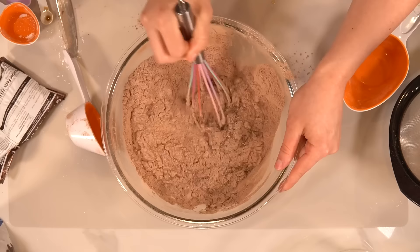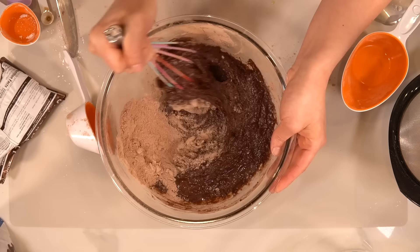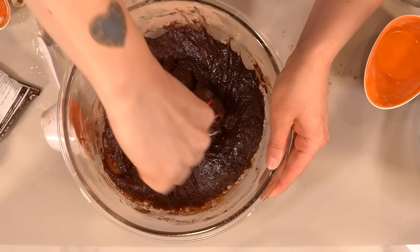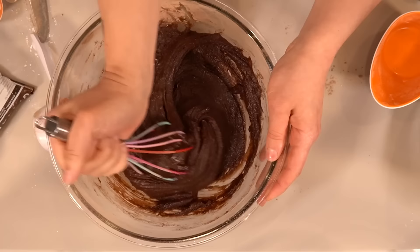So you're going to whisk and combine. This is very thick batter — very thick. You see the whisk bending? It cannot keep up. That is thick.